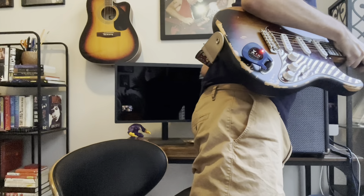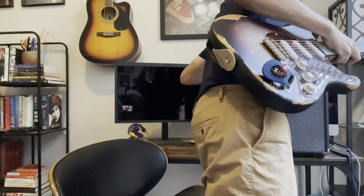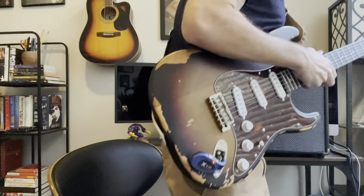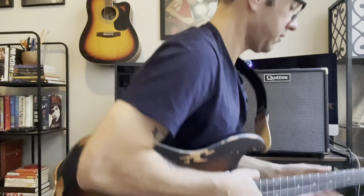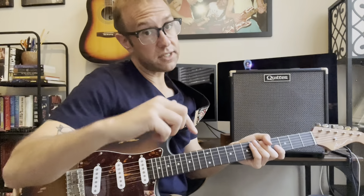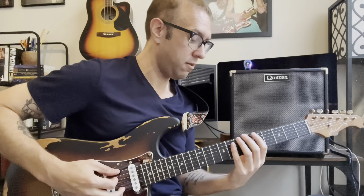Now let's kill the reverb and upset the neighbors — I'm going to crank the gain. Master's down low, gain all the way up. Okay. That's it. That's enough of that.